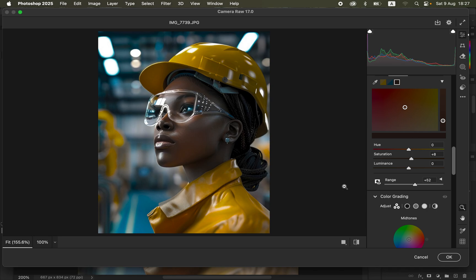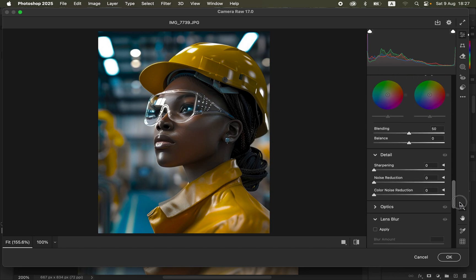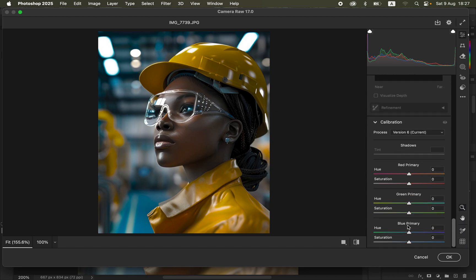To make the image pop even more, come down to the Calibration panel. Under Calibration, find the Blue Primary and click on its Saturation option — drag it forward and you can see it makes the image pop even more. But don't take this all the way up, as it will look unnatural and unrealistic. Go easy on this slider and don't overdo it.